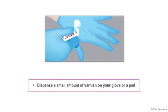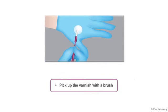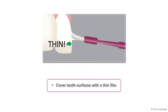Dispense a small amount of varnish on your glove or a pad, then pick up the varnish with the brush. With one horizontal swipe of the brush, apply only as much varnish as necessary to cover two surfaces with a thin film.